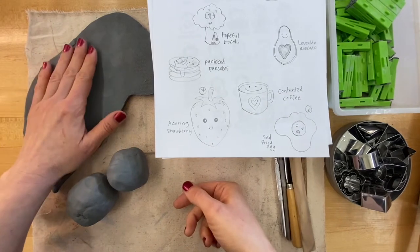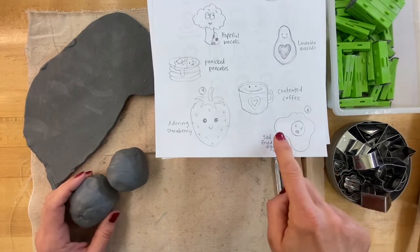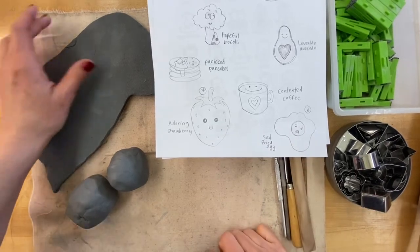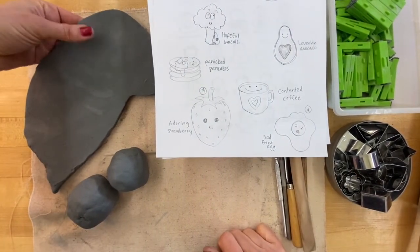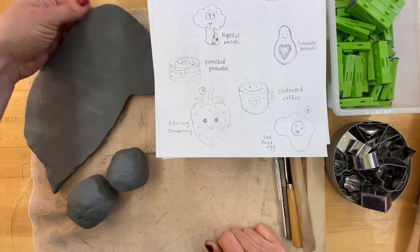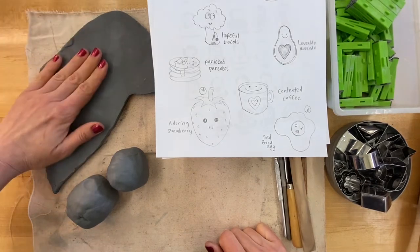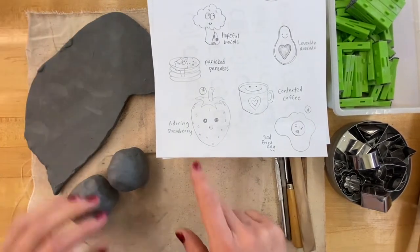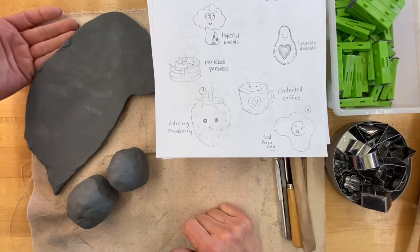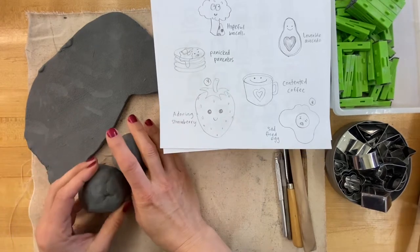If you're doing something mostly flat, like this sad fried egg, you may want to select clay that is in a slab — it's already flat. This works well for something like a taco or pancakes, creating what's called a relief sculpture, which is flat on one side. For a strawberry, a flat slab doesn't make sense; I want to build a 3D form, or what's called sculpture in the round.